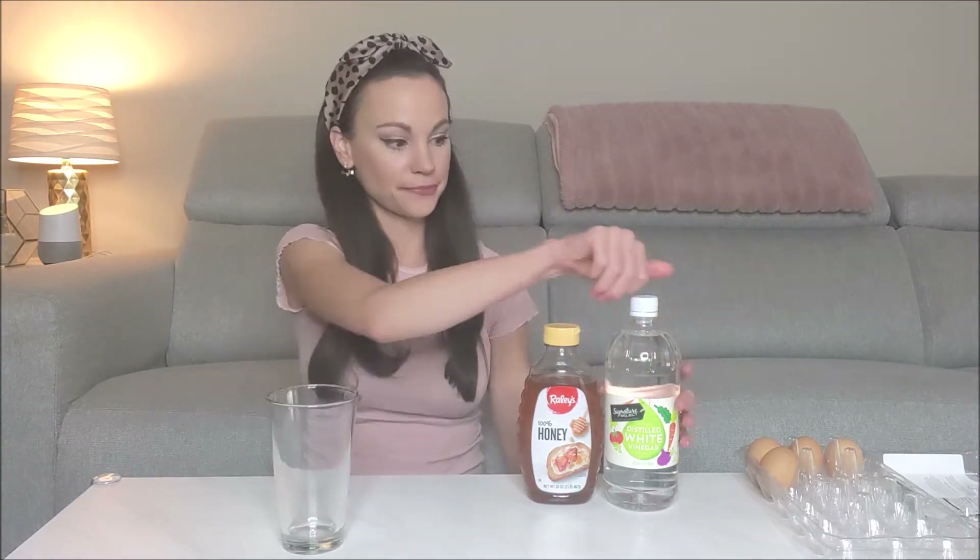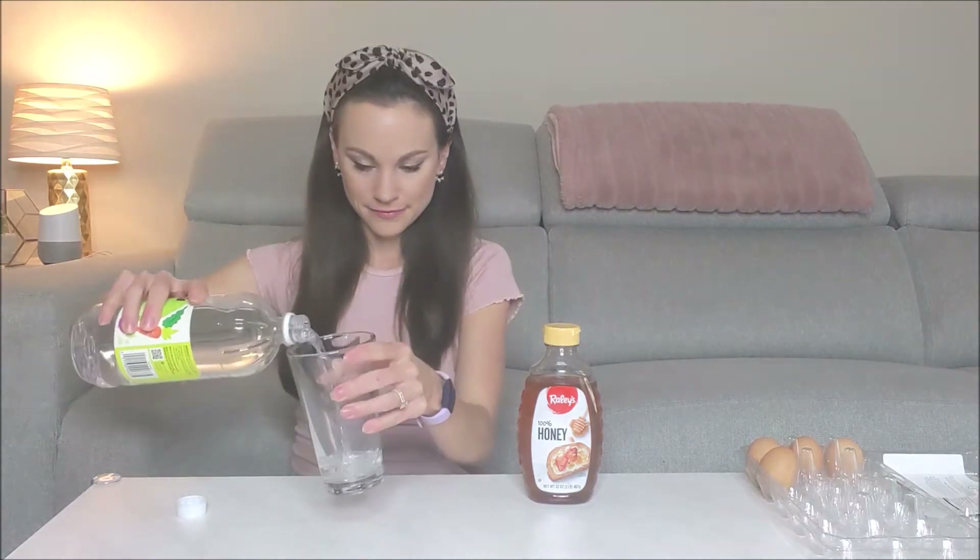The first thing you want to do is take your glass and fill it just part of the way with vinegar. Next, take your raw egg and very carefully put it in your glass.